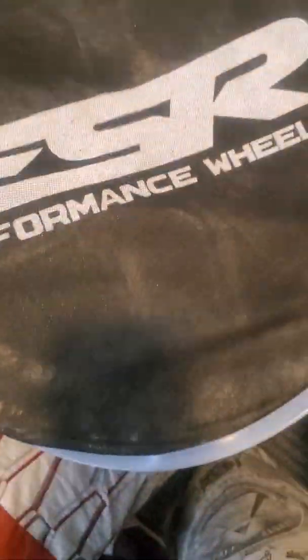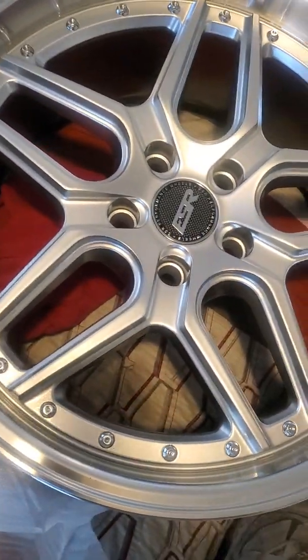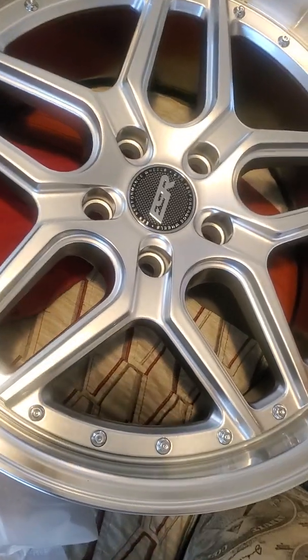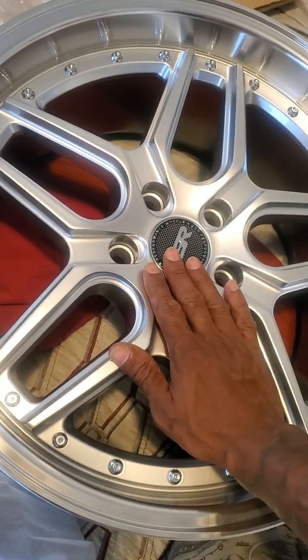More car parts! Here I got — the ESR CS5/CS15 wheels, right there. 18 by nine and a half, 35 offset. That's what I got right here.